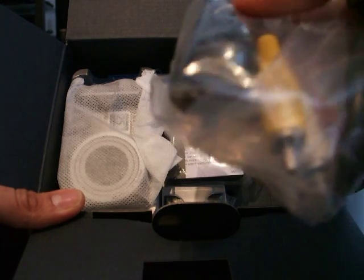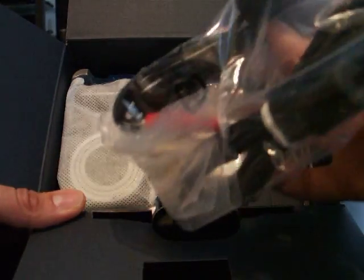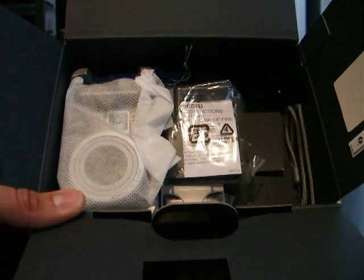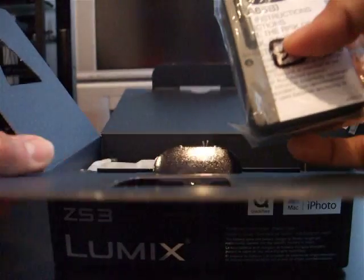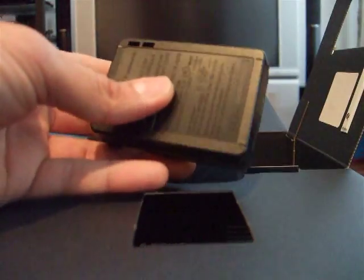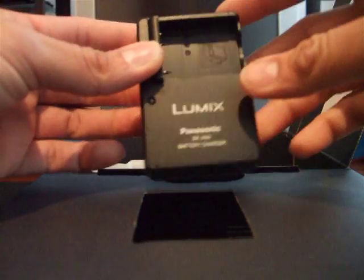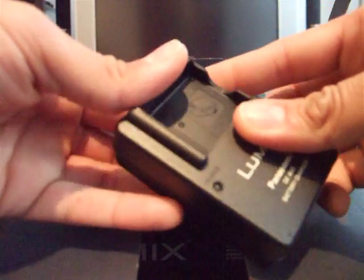Looks like an RCA cable and a USB cable — you've seen those before. And the battery charger.